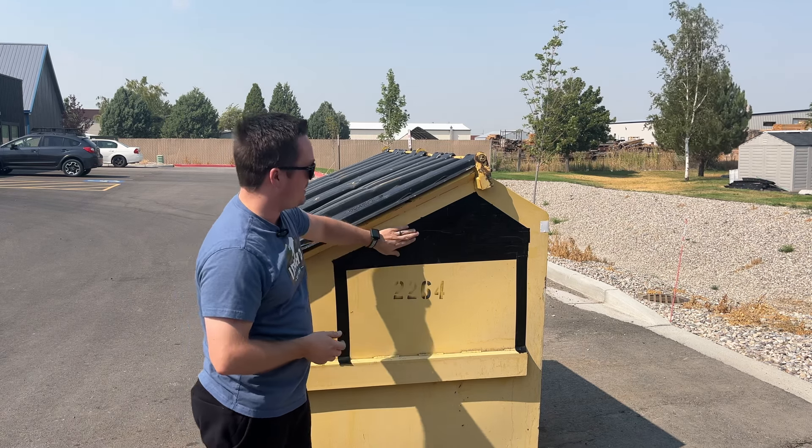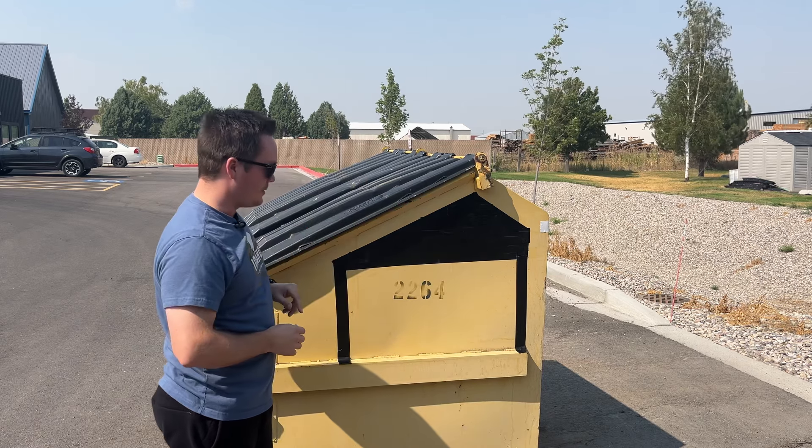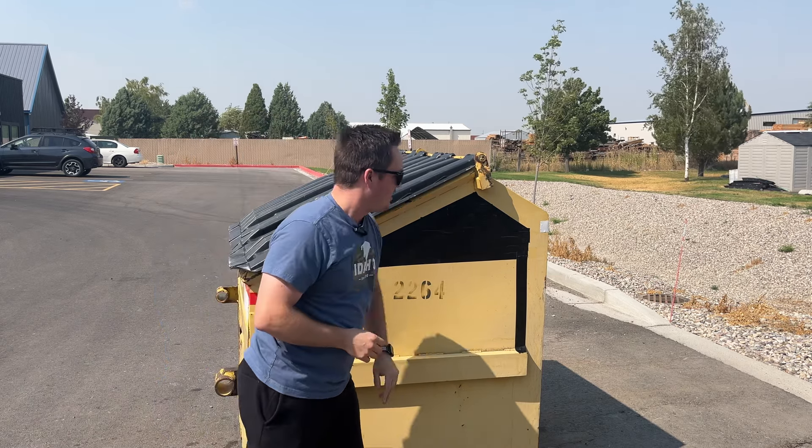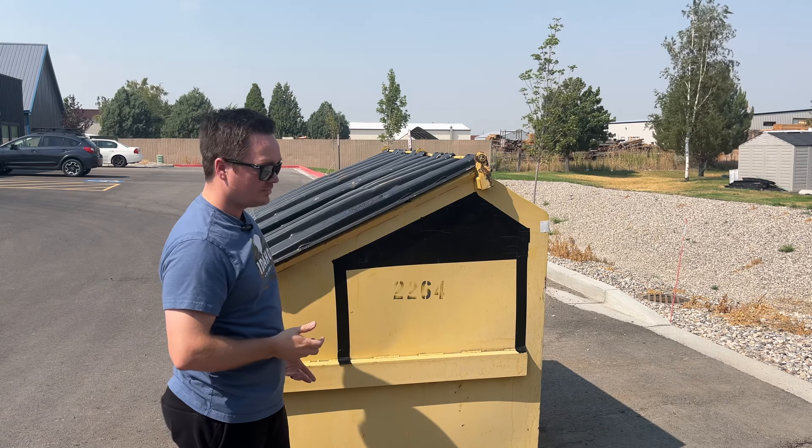This is the new one. You can see they kept that dark tint on the window there. I'm not sure if that's going to be legal or not in most states. You got your little door, door sills there. Still doesn't have an actual door handle to it.